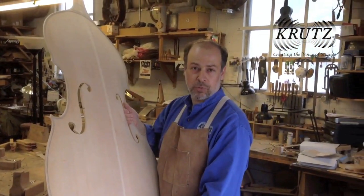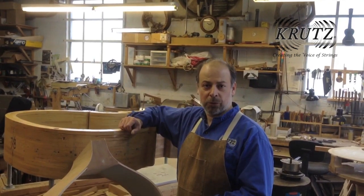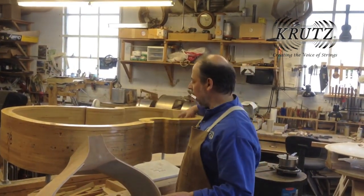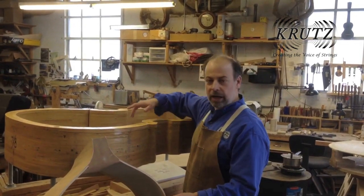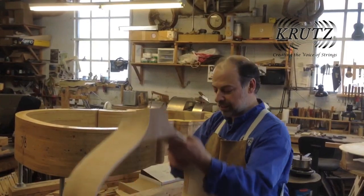Now these plates are ready to glue onto the ribs. Here we are with the bass form — this is where I make the rib structure. I bend the ribs, then I glue the lower block, the upper block, and the corner blocks in. After that I glue in the linings, and then the rib structure is done. And this is how it looks.